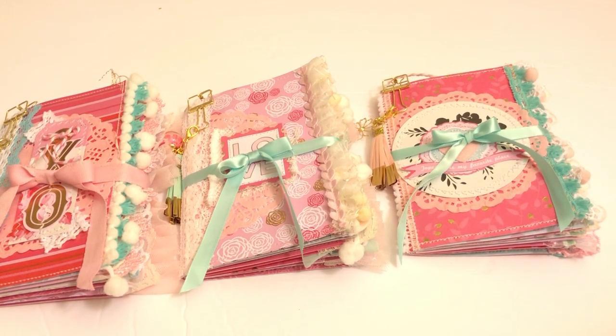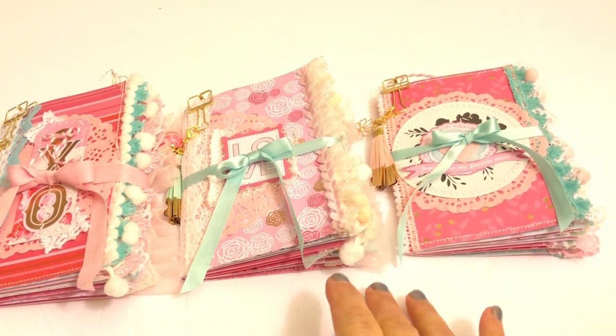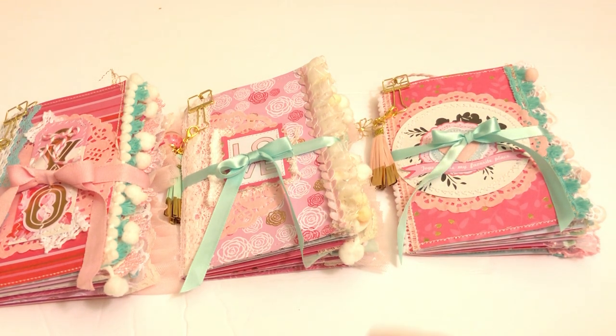Hey guys, today I have some journals that I've created using My Mind's Eye With Love Collection. These will be available on my Etsy today. The link will be below, just under Marla Rizzo, and there'll be pictures and stuff on my Instagram as well.